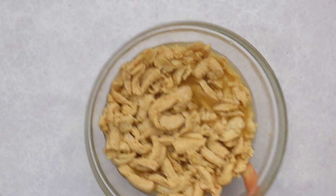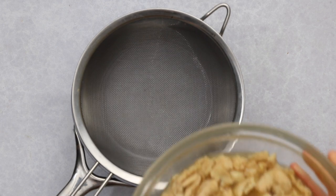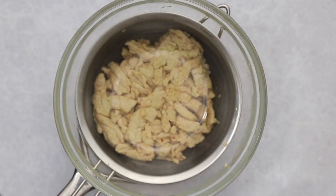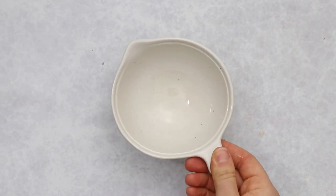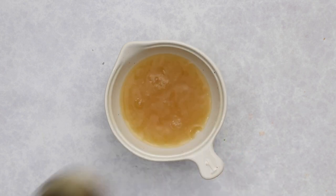After soaking, the soy curls should be a little bit larger in size. Then drain them out and reserve the leftover liquid for later in the recipe. Place the bowl on top of a sieve and press out as much liquid as possible, because once we add our marinade and other sauces, they'll absorb more of that flavor.